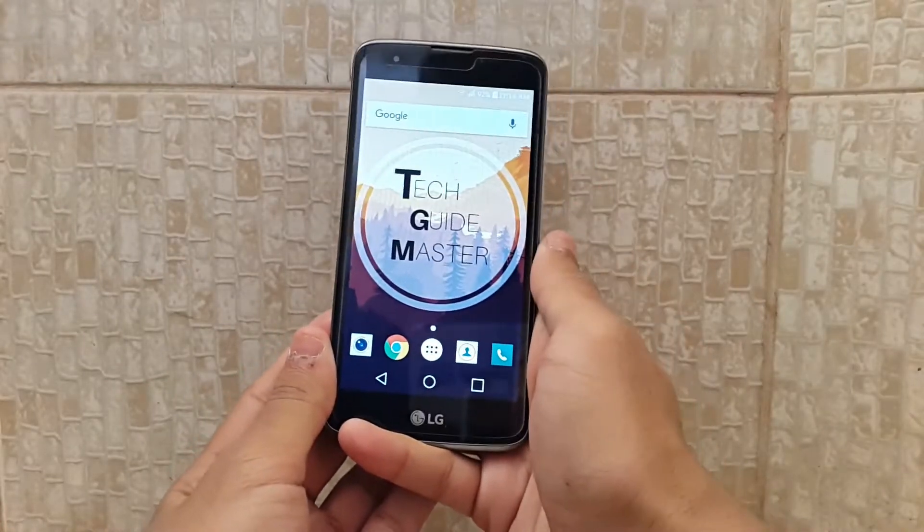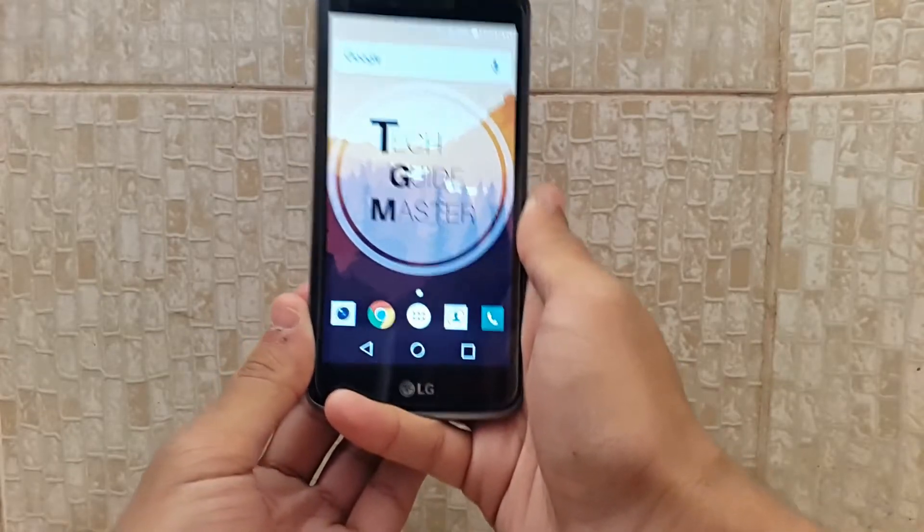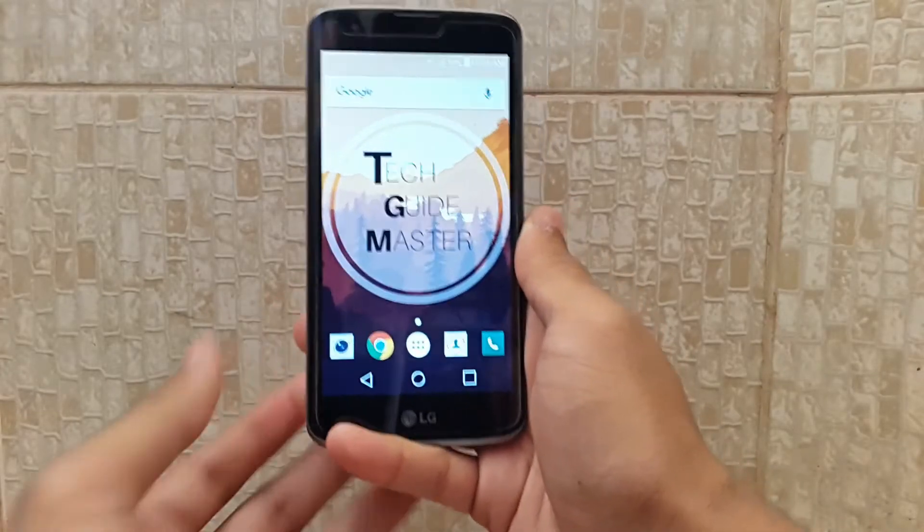So what's up guys, I'm TagGramaster here and today in this video I will be going to show you my top 5 icon packs. So without further ado, let's get started.